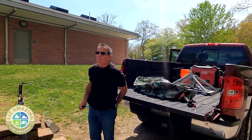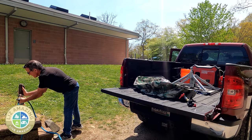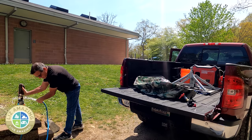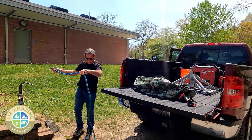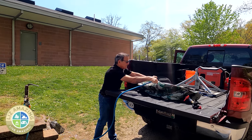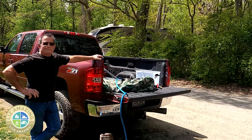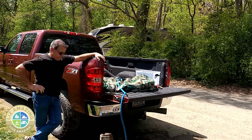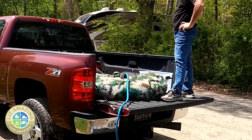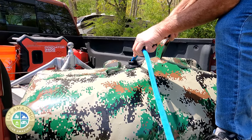Whenever I'm hooking up to water in a campground, I always run it a little bit first to make sure there's nothing in the hose. I actually run it before I hook up the hose, and then again after hooking the hose up before I connect it to the RV — or in this case, stick it in the bladder. If you want to maximize how much water you're getting in it, you can come up and tug on the bag a little bit.